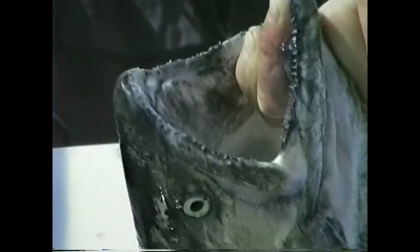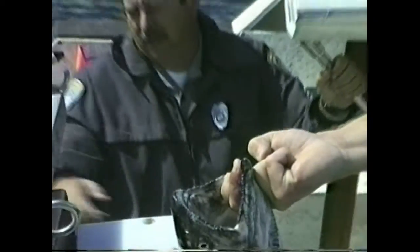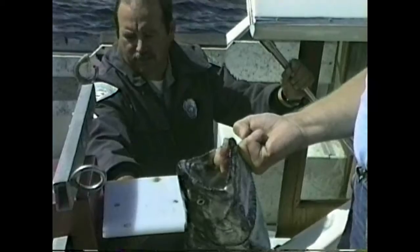Well, there's several ways to tell. This is obviously Chinook salmon, or some people call them king. They're a little immature — they're called blackmouth. If you get out the other salmon, the silver that you have, we'll make sure that it is a silver, and I'll show you how to tell the difference.